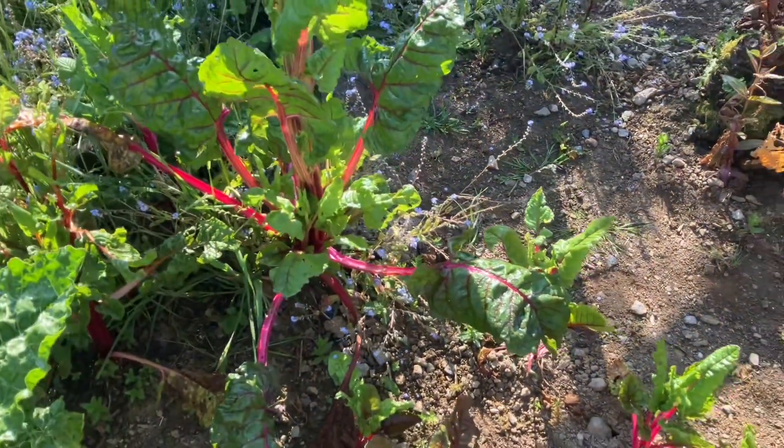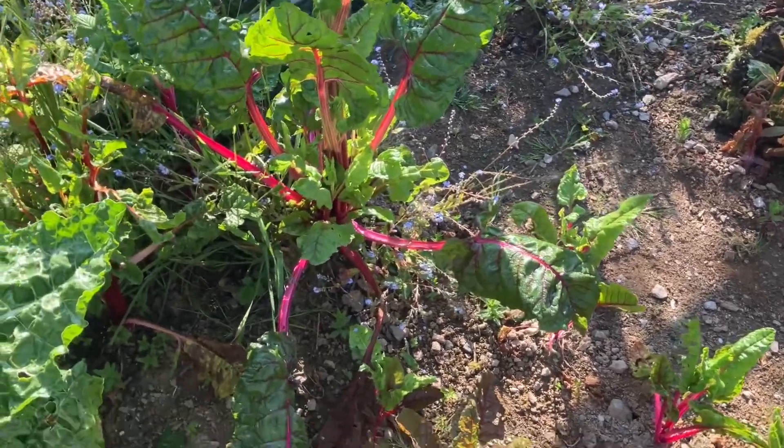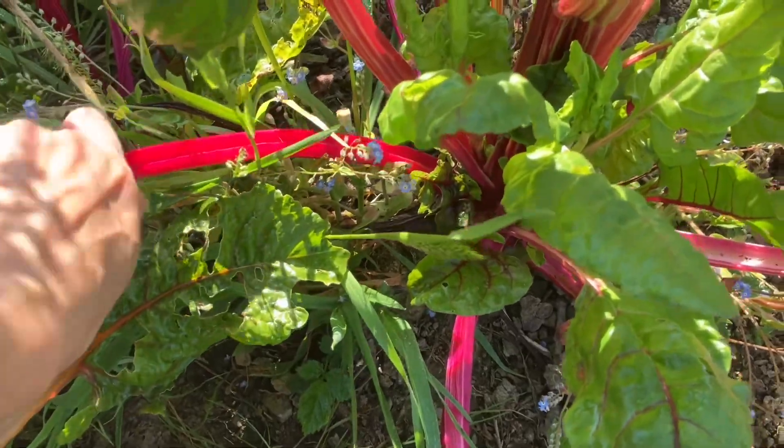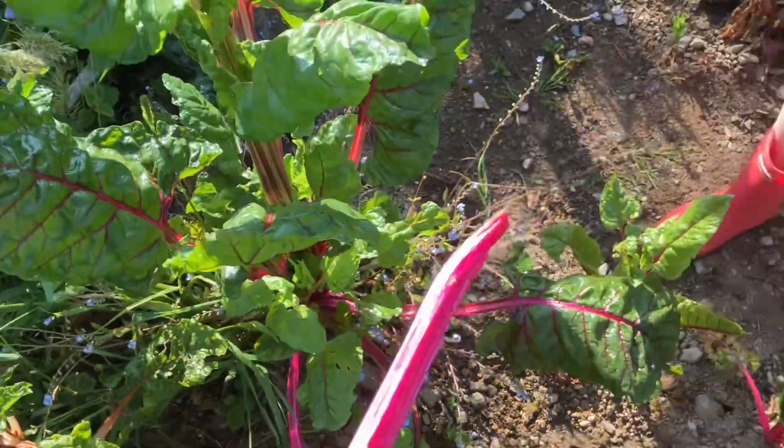Okay, it's too big for my basket. Let's get another one. That one's a nice one there. What about this one? Okay. Shall I pull it? Yeah, you can pull it. Okay, nice.